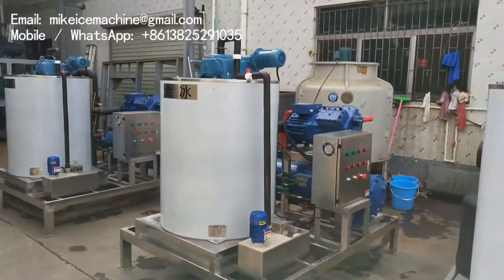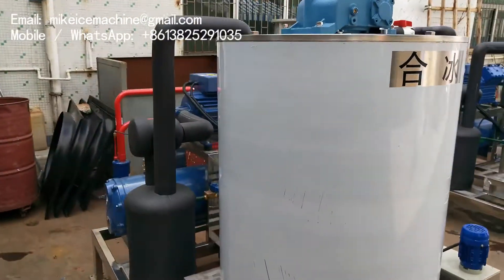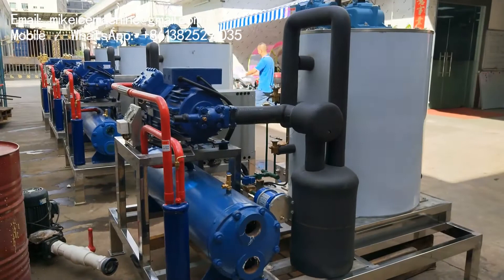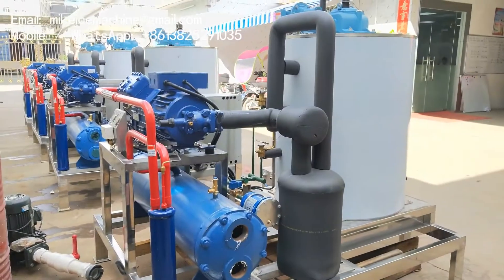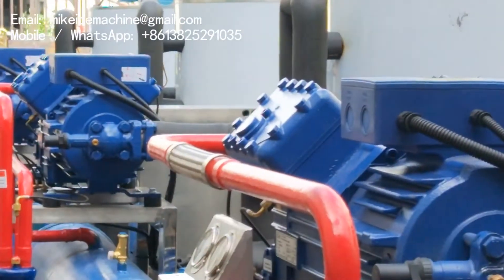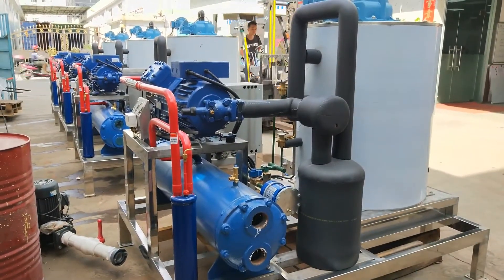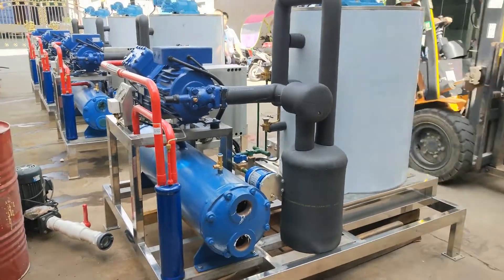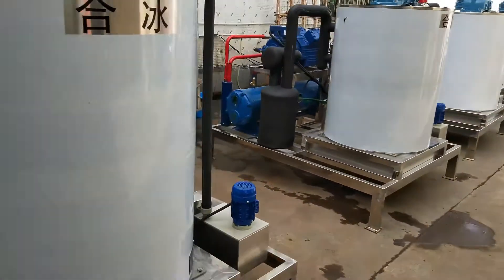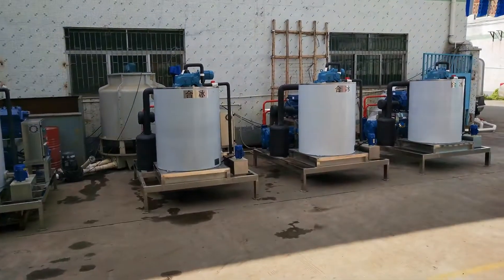We finished making these 4 machines within 20 days. Now we are loading the machines onto the truck for shipment.